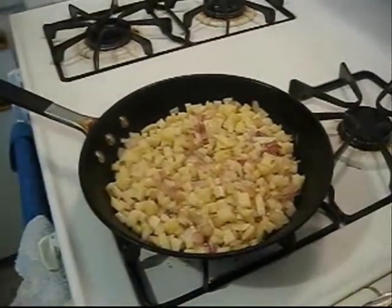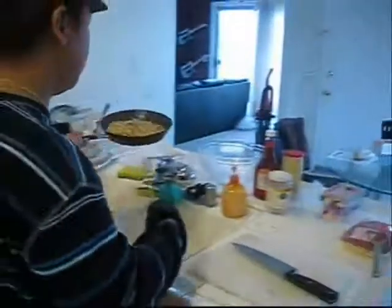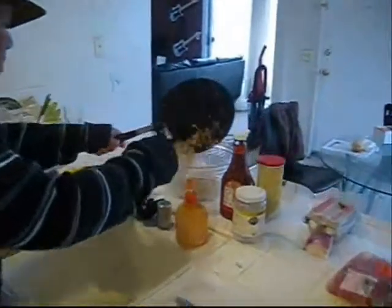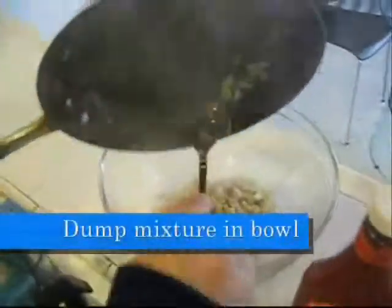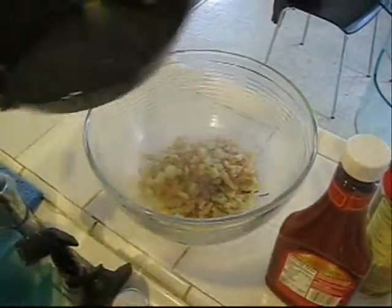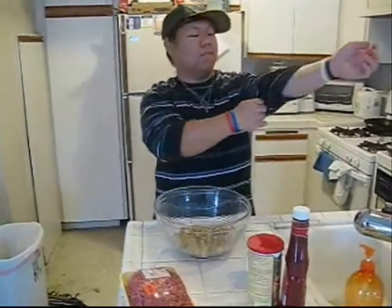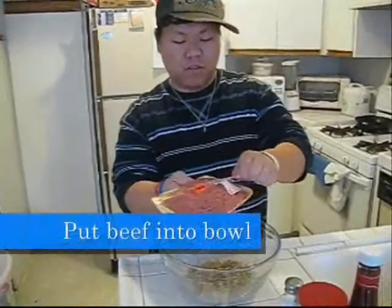Now we're gonna transfer the vegetables to a bowl so they can cool down for a little bit. Give it about five to ten minutes, depending on what your threshold for pain is.